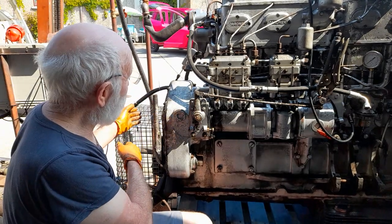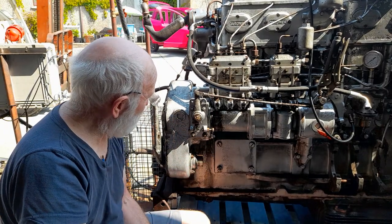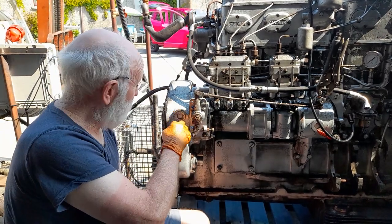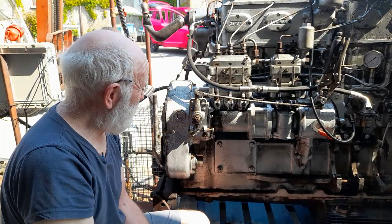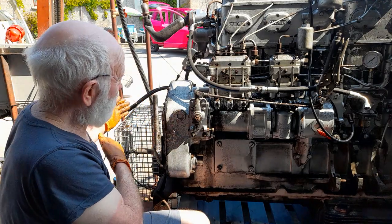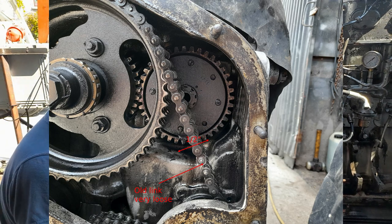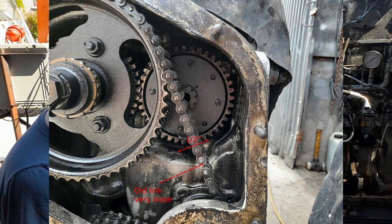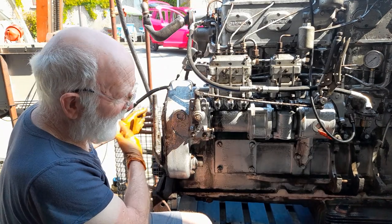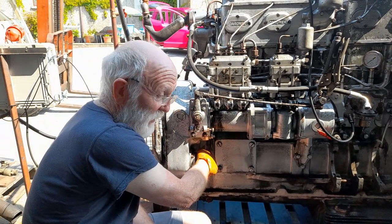Here in the yard we're in a very blessed situation - we can pop off the timing case cover and actually see the slap in the chain. The manual suggests removing a screw here and putting in a piece of bent wire and feeling it that way, but I've never been that comfortable with that. I prefer to take off the timing case cover and actually see the movement. But if you're on a boat with a bulkhead, or an engine with a radiator, and you can't take off the cover, you have no option but to test the deflection that way.